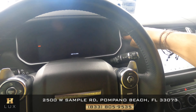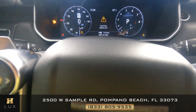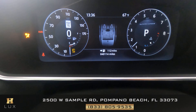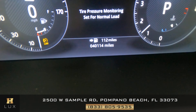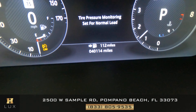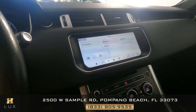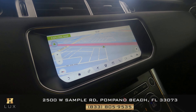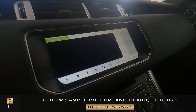Now let's turn on the vehicle. The first thing I want to show you is that this vehicle has 40,114 miles, as you can see at the bottom of the dashboard. This car also comes with a GPS system that you're able to see right here, and it also comes with a backup camera.